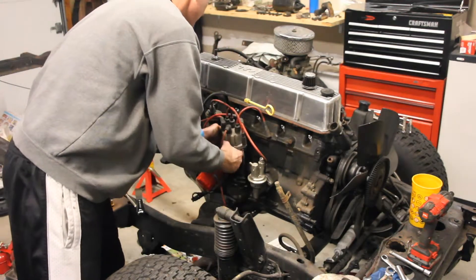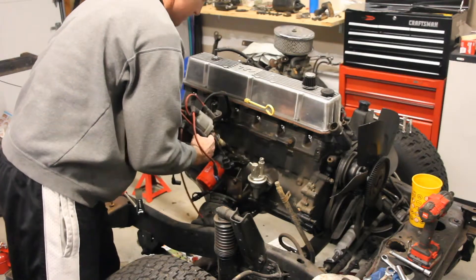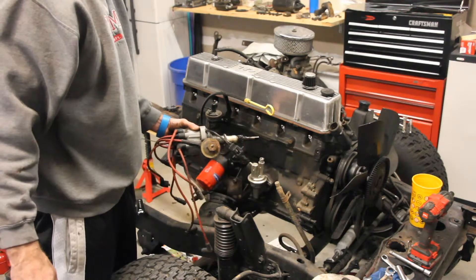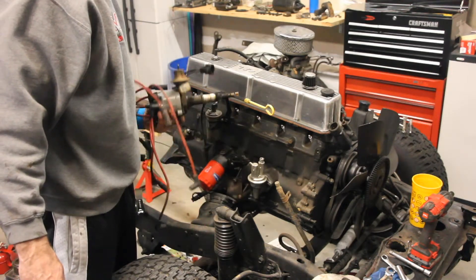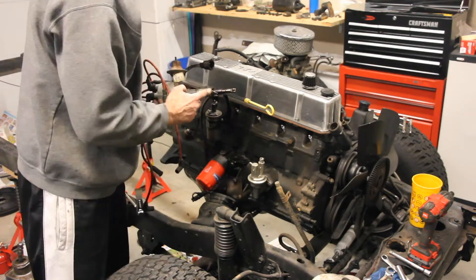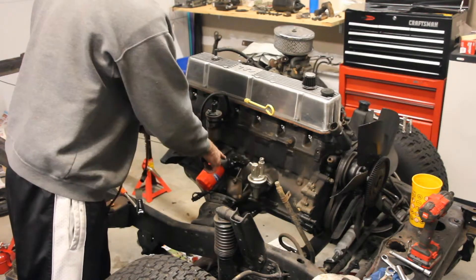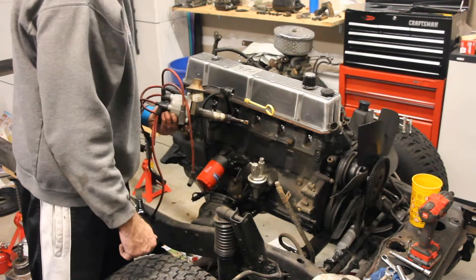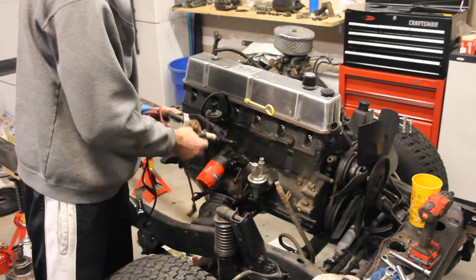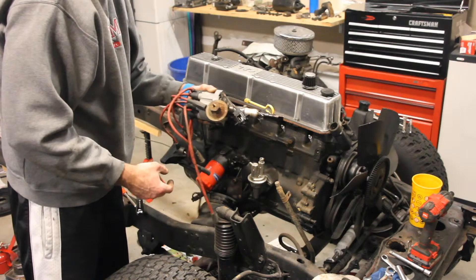Once you get that into place, pull her out — the distributor. I actually think I'm going to replace this because I believe there is some kind of an oil leak, so the pressure of the oil actually goes up and comes out through it, which is unfortunate. I'm going to replace this with an HEI distributor anyway, just because I want to get rid of this and the coil and have something that's got a little bit better cranking power.